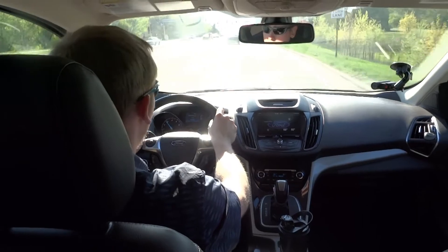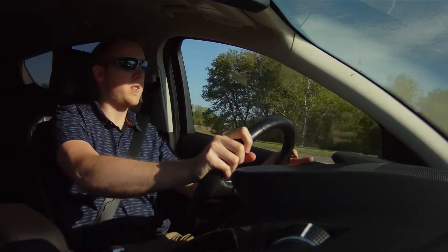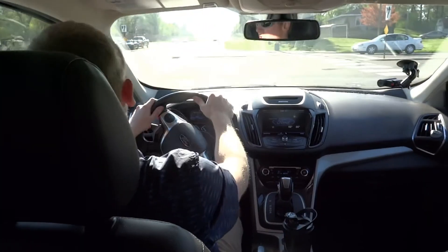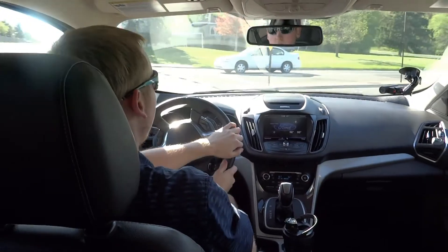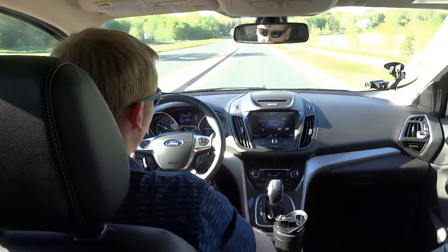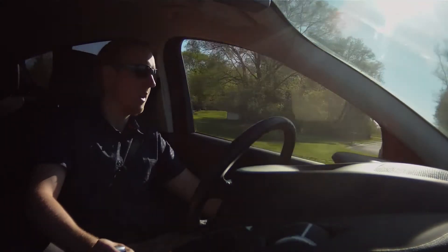I noticed that when switching the gears, it wasn't very responsive — it doesn't switch right away. It's not as good as actually changing the gears yourself, but it's kind of nice. And there are no paddle shifters on this one; it's just a plus and minus on the shift knob itself.